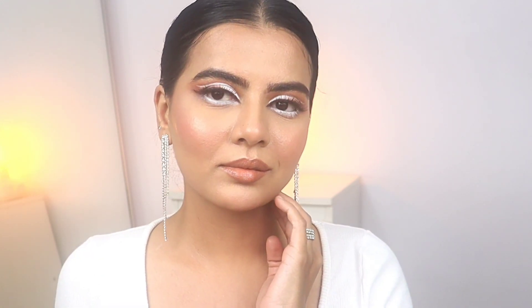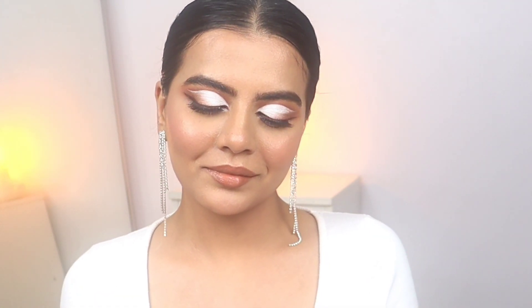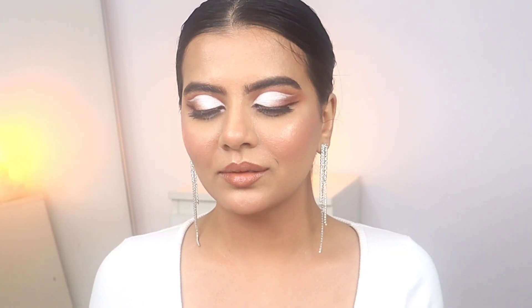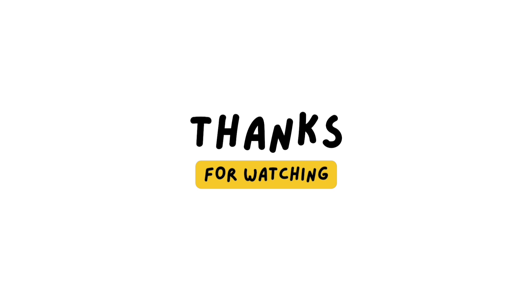See you guys, I'll see you in the next video. Bye!